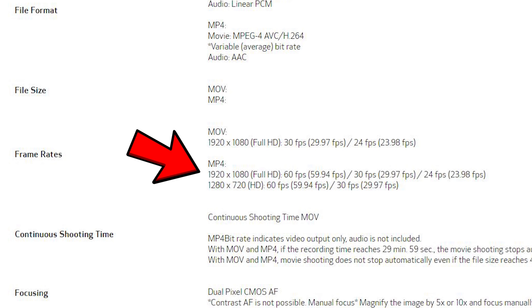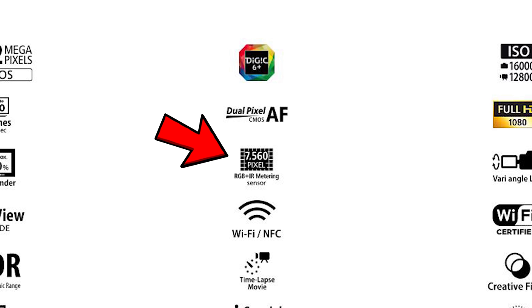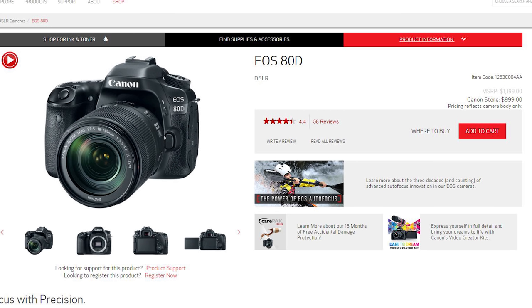We've got 60P 1080 on the 80D — an advantage there on the 1080. We've got seven frames per second versus the 5.3 on the 60D. We've got a more enhanced, better performing 7560 pixel RGB plus IR metering sensor. We've also got Wi-Fi and NFC, and if memory serves, we didn't have that on the 60D. So that's seven points of why the 80D would be a good upgrade.